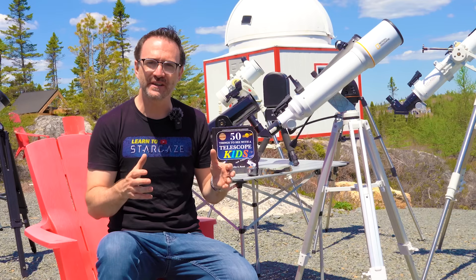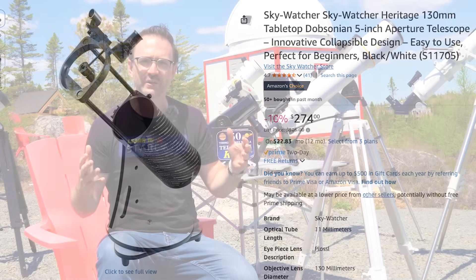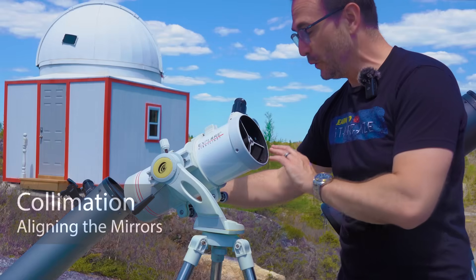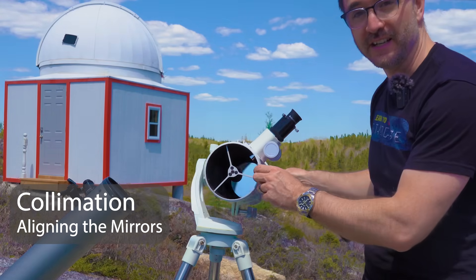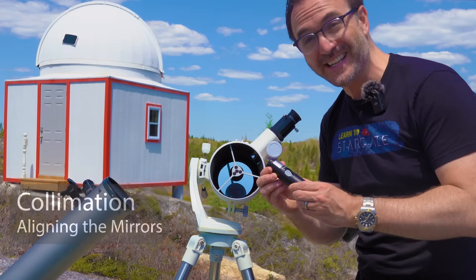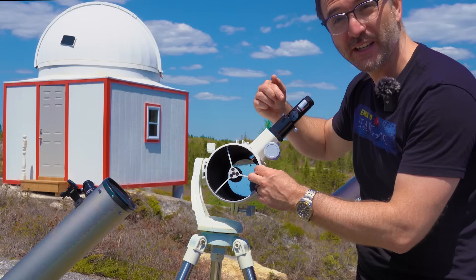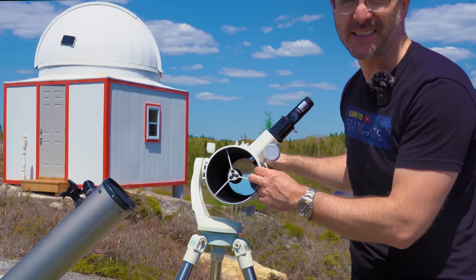The most popular small Newtonian is the Skywatcher Heritage 130 and 150. These also come in a computerized version like this Virtuoso. The biggest advantage of these scopes is just how easy they are to use. Newtonians also require collimation — that means aligning the mirrors in the telescope so that light comes straight in from space and out the eyepiece. This is most easily done using a laser collimator, which simply goes into the eyepiece hole. Then you have a little screen that tells you if your mirrors are aligned. That's basically the gist of it.